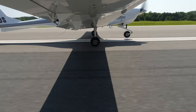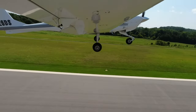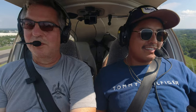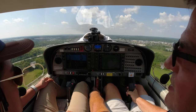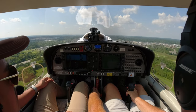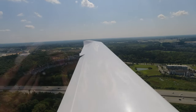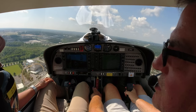59 knots is called rotate speed, so as soon as we hit 59 we can pull the stick back. That little squeak is the stall horn I was telling you about. I'm keeping my hand on the throttle just in case anything happens — don't accidentally come back on it. We can pull our flaps up and start our turnout.